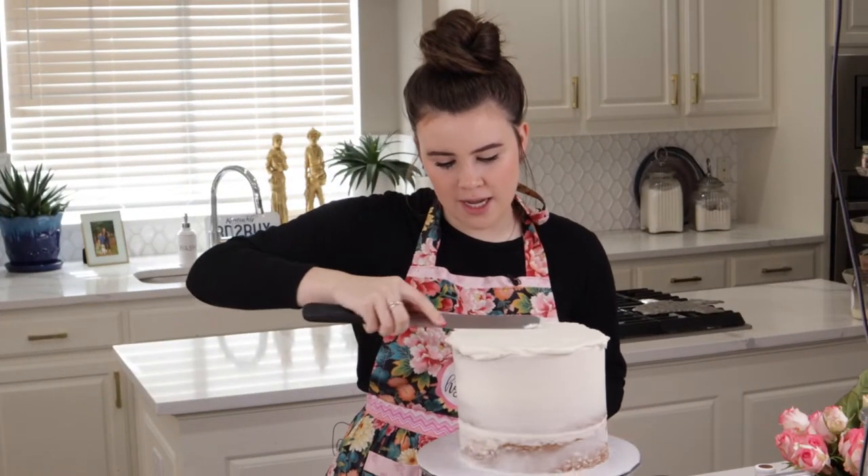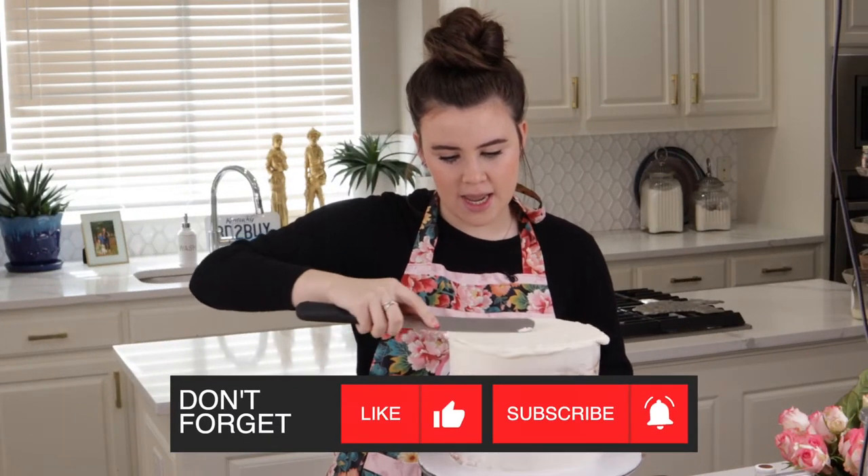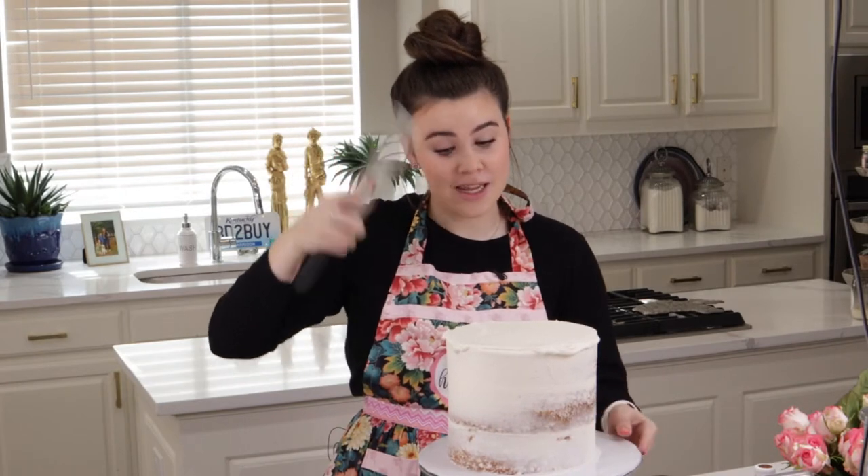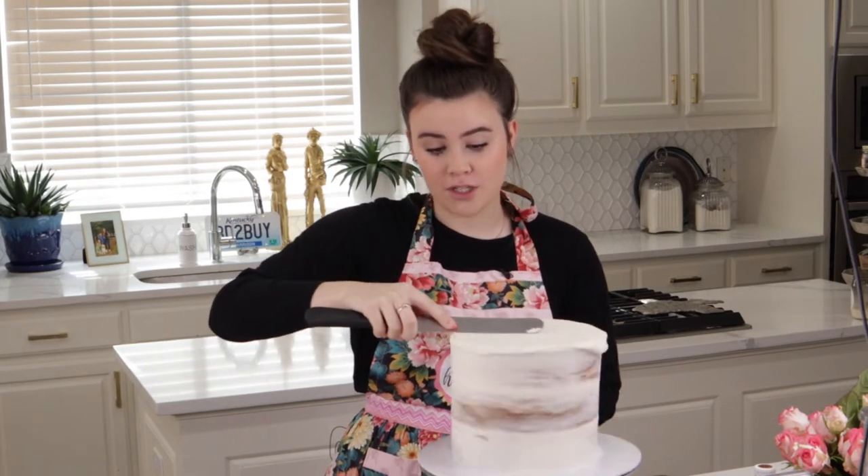I have already crumb coated my cake and got it out of the refrigerator. If you need to know how to crumb coat your cake and why we do it, you can check out the link right here — I have a whole video just on crumb coating.